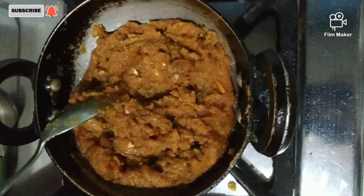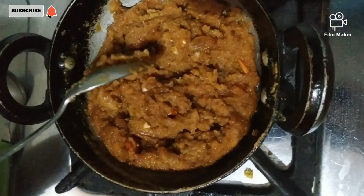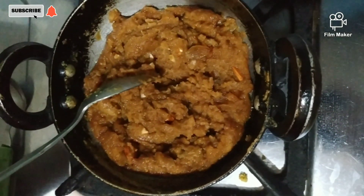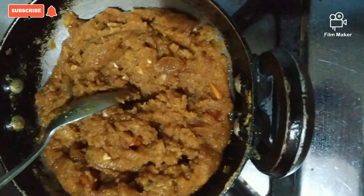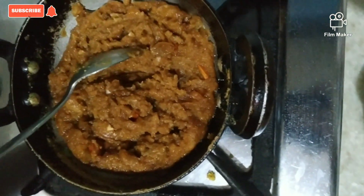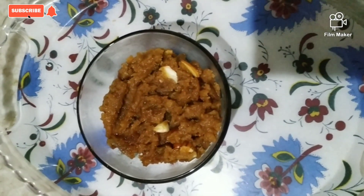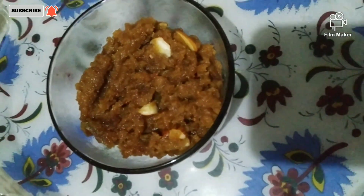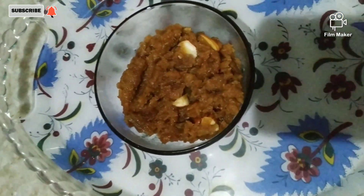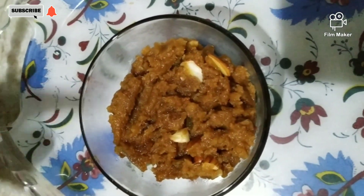Mix it well and it will be good. So friends, this is all ready. You will notice that with ghee the halwa is ready in just about 10 minutes. You can serve it as an evening snack with tea. The halwa is ready — you can eat it as an evening snack. If you want to make halwa at home, you can make besan and aathe halwa easily.